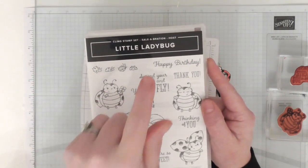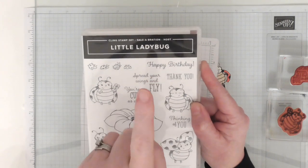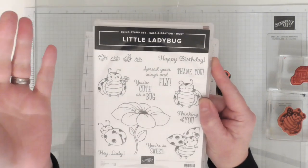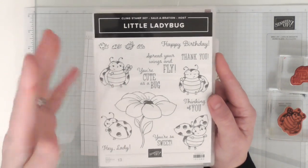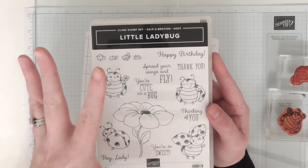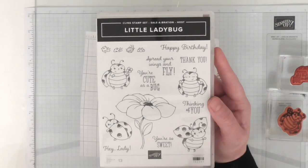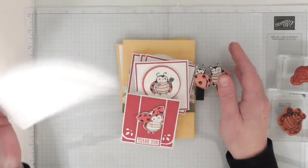Look how cute this set is — we've got the cute little ones they call Ladybugs, which is an Americanism, because in England we call them Ladybirds. I think it's because they fly. I love them, and I think when you see them it's quite lucky — there used to be loads of them when I was a kid and now you don't see them as much.